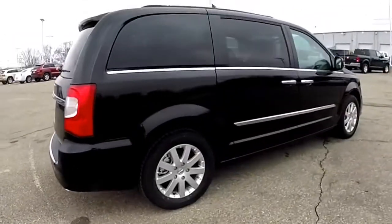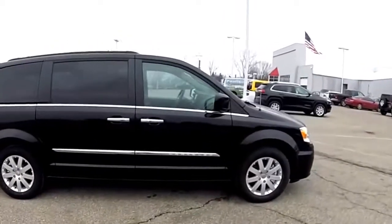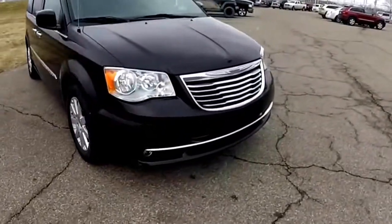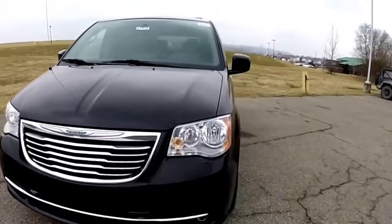This concludes our quick walk around look at this brand new 2015 Chrysler Town & Country Touring. If you have any questions or would like to see this vehicle, please contact our showroom — one of our friendly sales staff will be more than happy to answer any questions you may have. Thanks for watching.